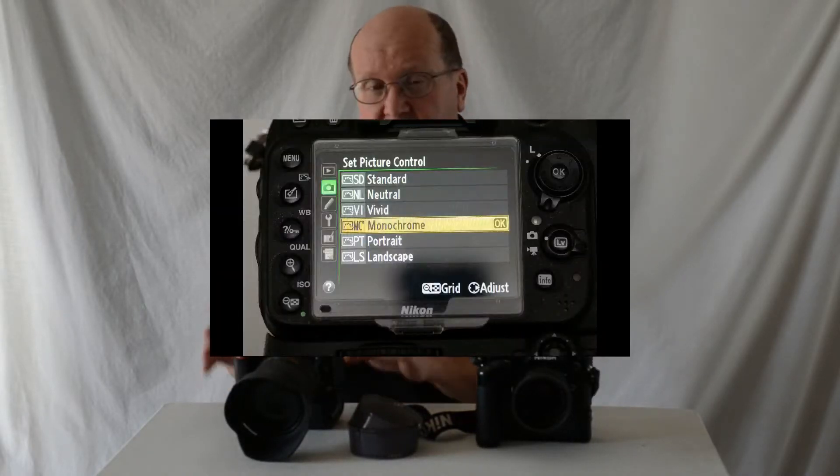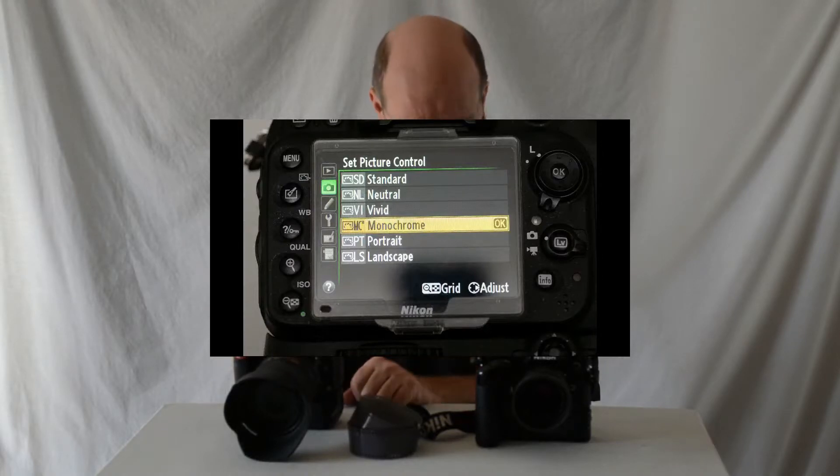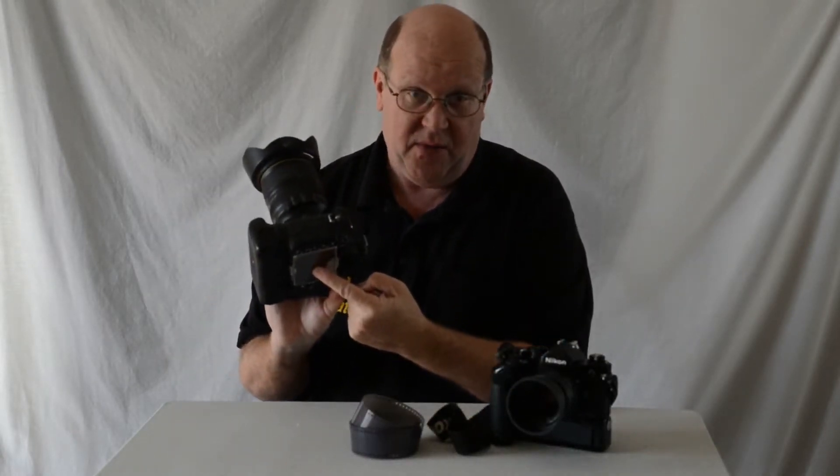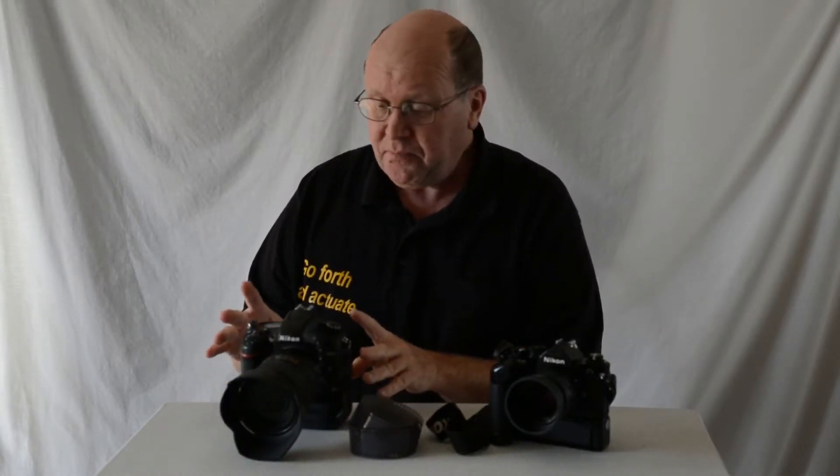If you're shooting black and white, go into the menus and find the monochrome or black and white option. And finally, since film cameras don't have a monitor on the back, you're going to have to turn the monitor on your camera off. This option is there on DSLRs for the purpose of saving battery power, and we can use it for this function — so we can't chimp.